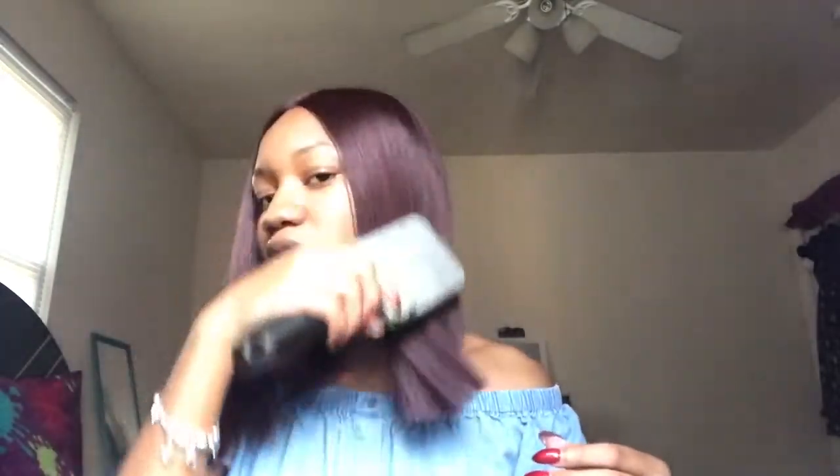This is how it looks. I actually didn't do my edges — my baby hairs or whatever — but they actually don't need to be done. I'm liking this, but it does shed, just so y'all know, because some of y'all be really concerned about the shedding.